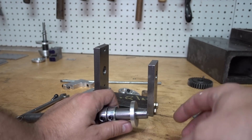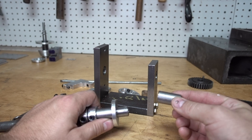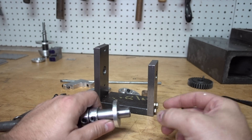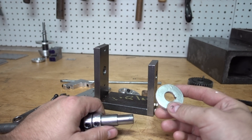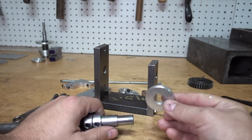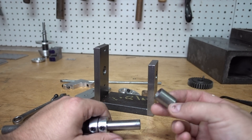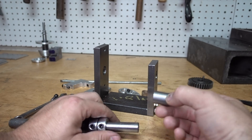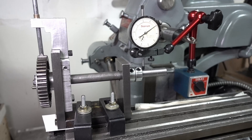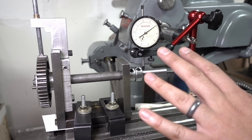Basic hardware, junk washers, a sleeve — pretty simple. This is your gear blank. Another sleeve.